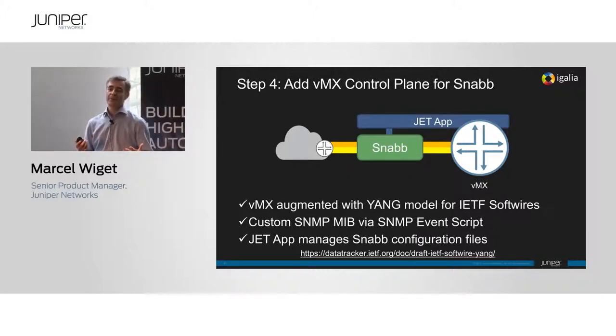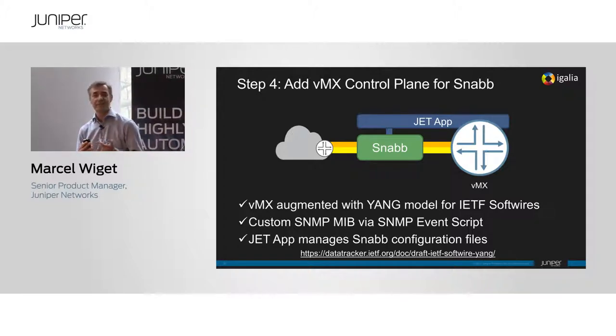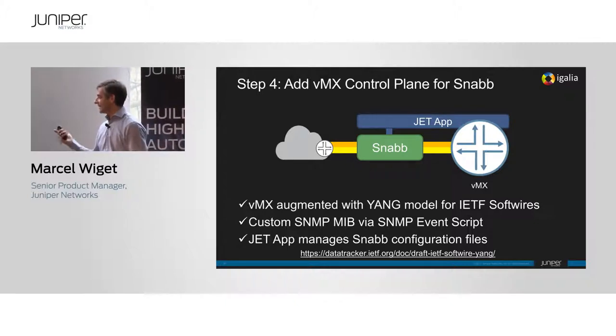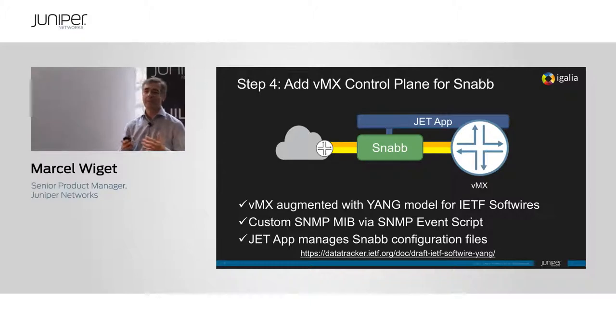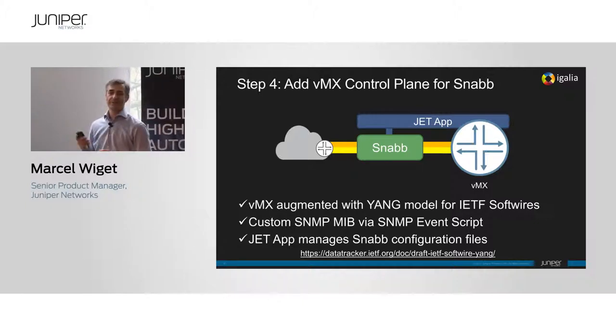Step four: we needed a control function to drive the SNAP layer and wanted to hide it all behind the VMX. That's where automation really comes in — using custom Yang, we can add any Yang module schema into Junos at runtime. We added the IETF Yang model for software, augmented it as needed, and with that we can configure the Lightweight 4over6 function in SNAP completely through NETCONF/Yang via the VMX. It was really cool — taking a 16.1 release and teaching it a few more tricks. We also added SNMP MIB support, show commands, and monitor commands, all done at runtime.